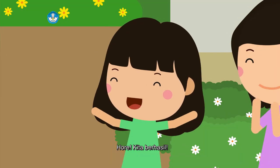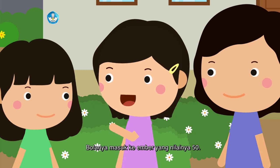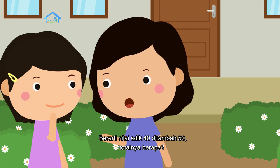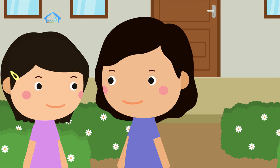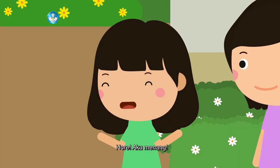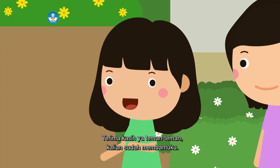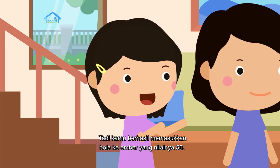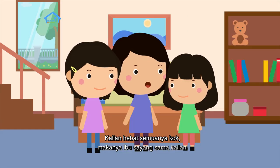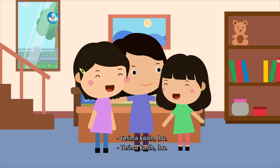Hore, kita berhasil! Wah, adik jago. Bolanya masuk ke ember yang nilainya 50. Berarti nilai adik 40 ditambah 50 totalnya berapa? 90, Bu. Berarti adik pemenangnya! Hore, aku menang! Terima kasih ya teman-teman, kalian sudah membantuku. Hebat semuanya! Selamat Hari Anak Nasional ya. Terima kasih, Bu.